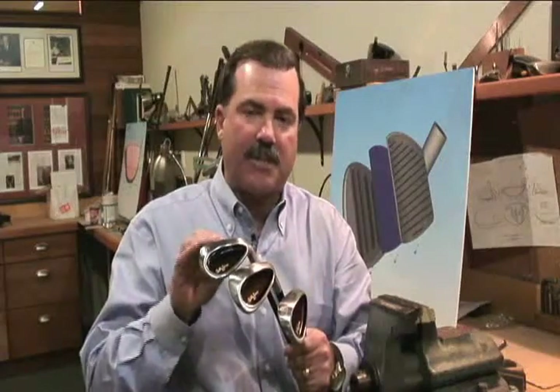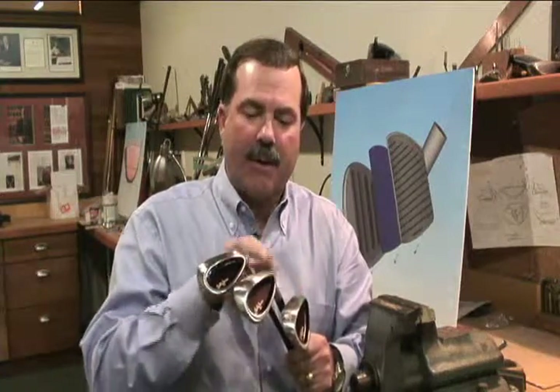To finish out the set, I make an 8-9 combination iron and a pitch wedge.